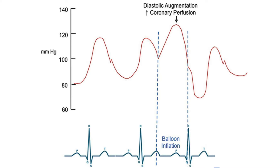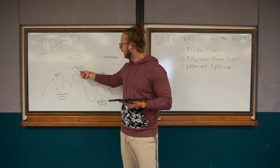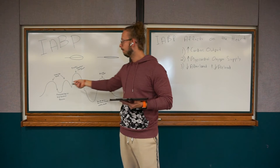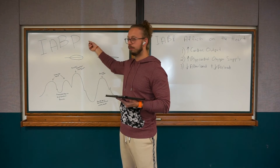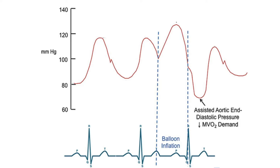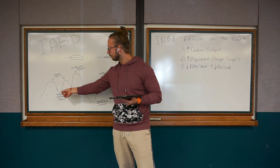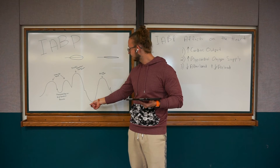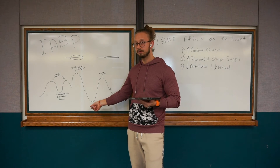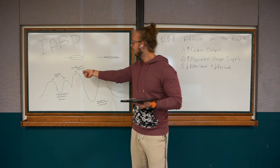Then you have the balloon pump working — this tall peak is your diastolic augmentation pressure. We augment to make it greater. The balloon pump inflates and increases this pressure so we can better perfuse the coronary arteries. See how it rises above the other pressures? Then it drops — and this is your assisted aortic end-diastolic pressure. Notice how much lower it is compared to where the patient's unassisted diastolic pressure was.